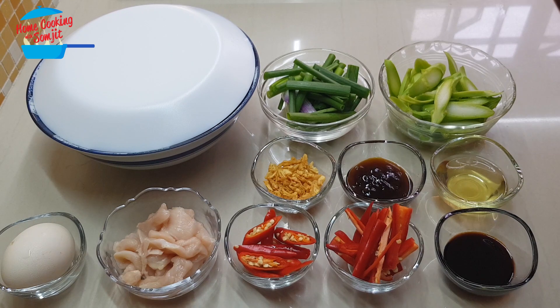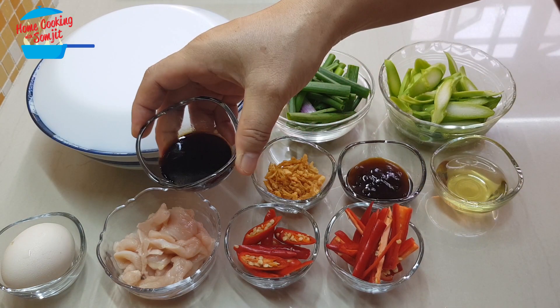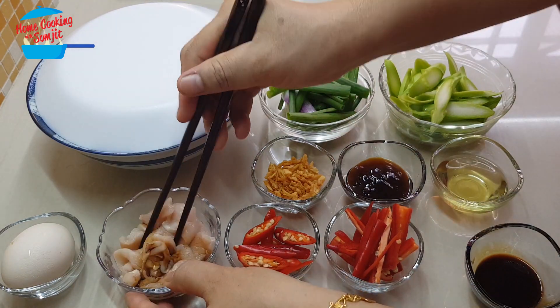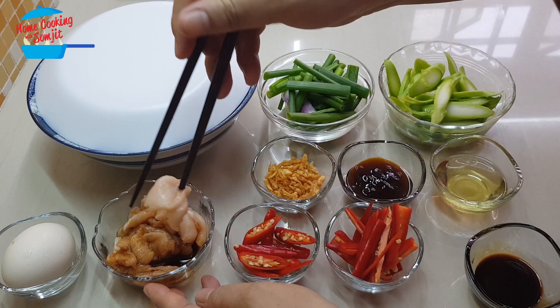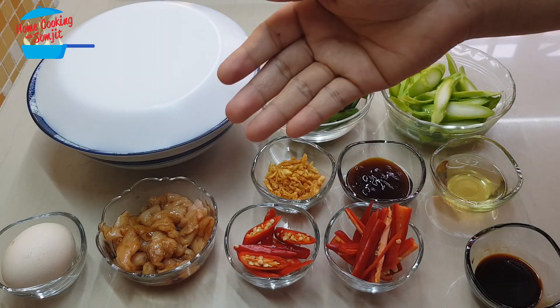While waiting for the noodles to soak, I'm going to marinate the chicken with half of the light soya sauce. Alright, chicken is marinated.